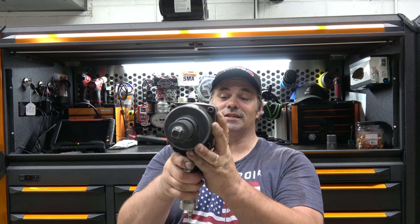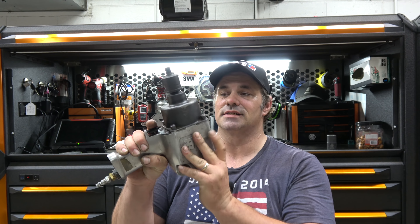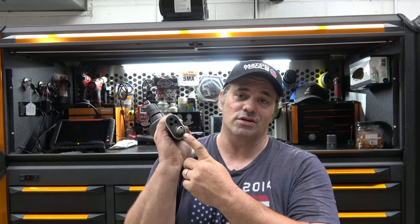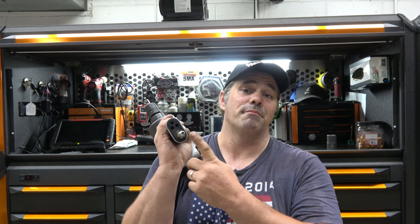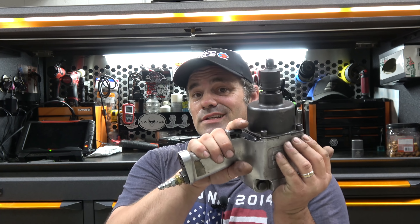It is an Ingersoll Rand 261. This goes back to my medium-duty truck days — three-quarter impact. Now, it's necked down, so it doesn't get as much power as it should, probably not as much as it used to because it's old. But there's a three-quarter to half-inch adapter on here. The reason it's called the Honda Special Tool is for Honda V6 and four-cylinder crank bolts. If you've ever done a timing belt on one of them, you know they are torqued to ungodly amounts of torque. So this was the go-to tool for a very long time.